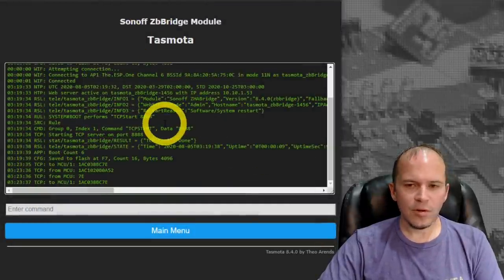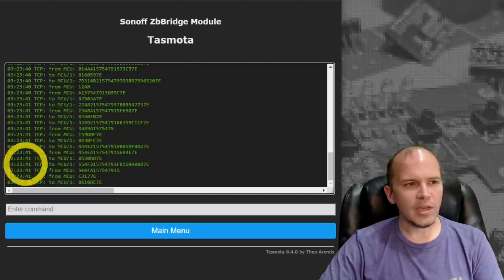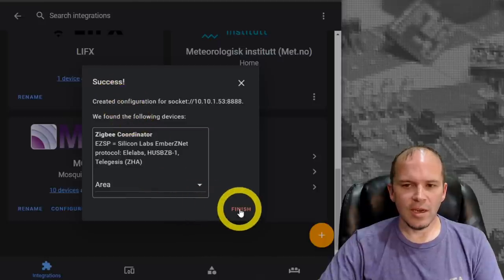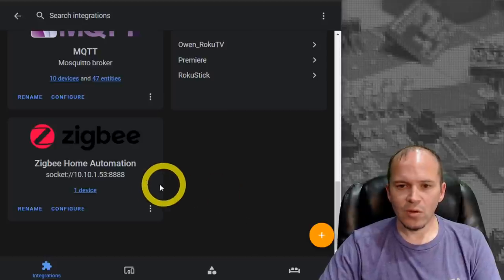Set the port speed to 115k, then hit submit. Jump over to the console and you should start to see a bunch of to MCU and from MCU communication back and forth. Then you'll see it pop back with success. Hit finish and now you're pretty much done if you know how to add different Zigbee devices - roll on.